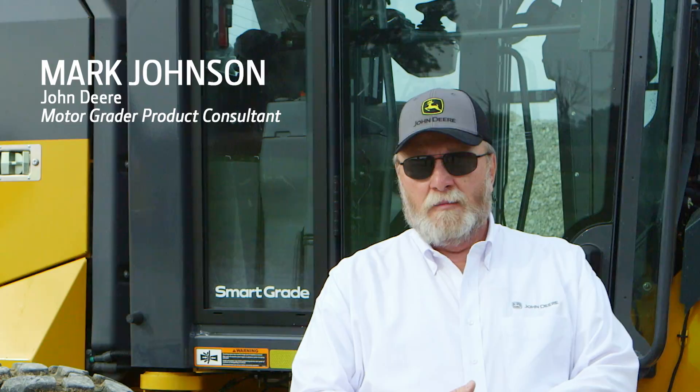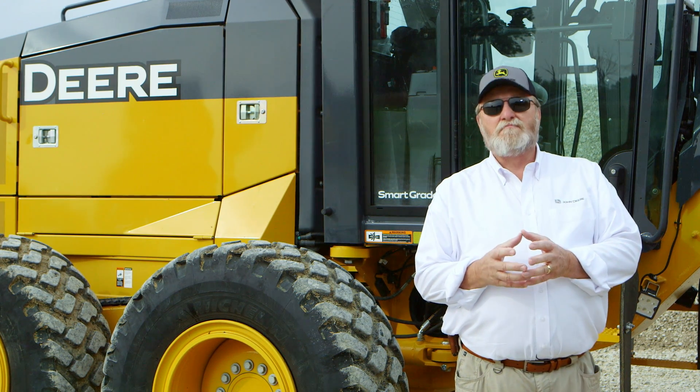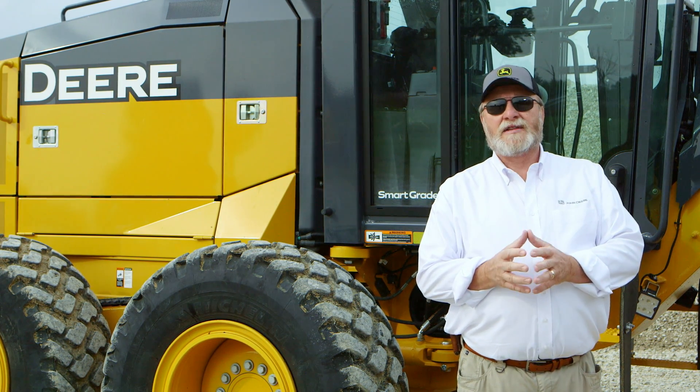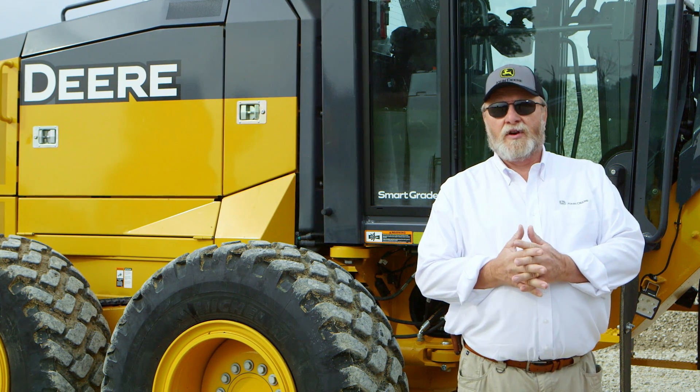I'm Mark Johnson, motor grader product consultant for John Deere. Integrated grade control is a must-have component in maximizing your production and keeping your competitive edge.